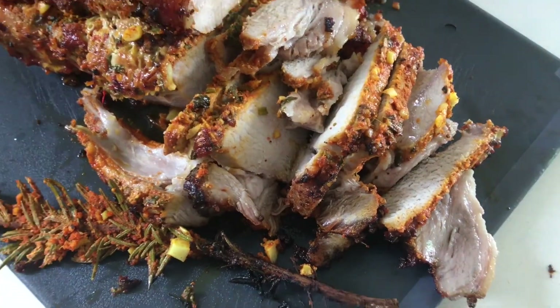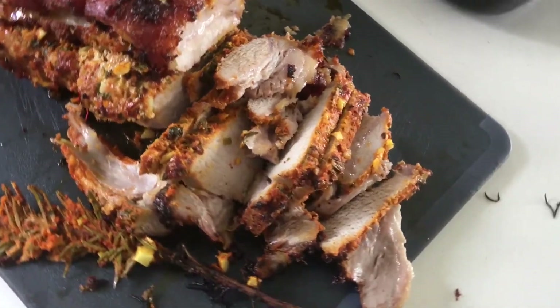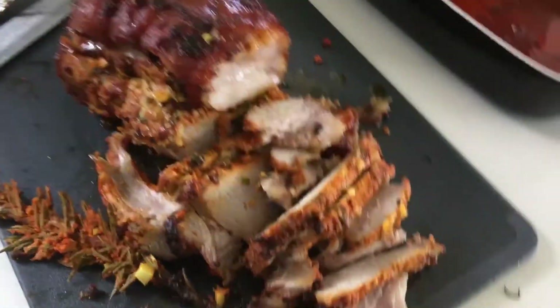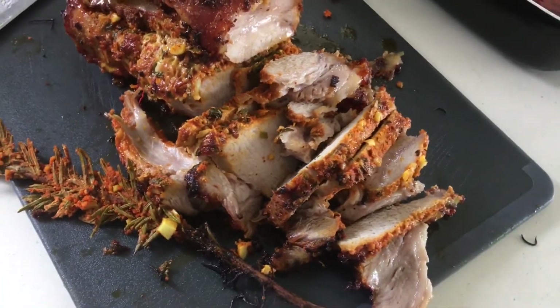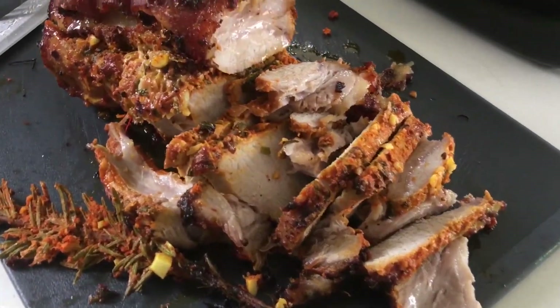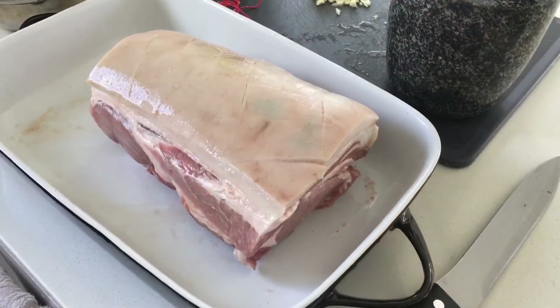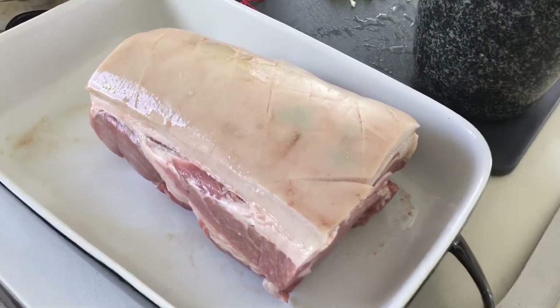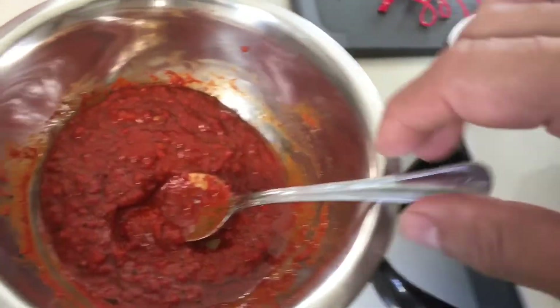The lovely, delicious Chili Santa Pork Roast — very delicious, very easy recipe, and great to relish during this Christmas time. Try it with this lovely rosemary. So today let's do the lovely Santa Chili Roast!